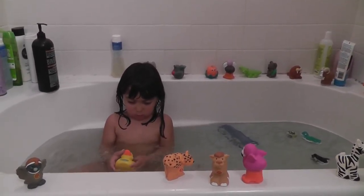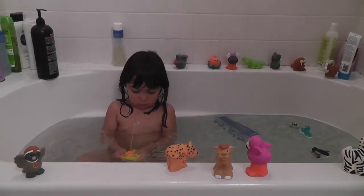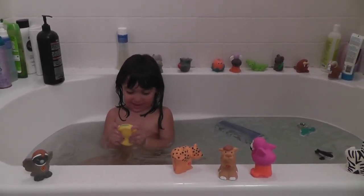Can you tell me the name of the animals? For the camera.